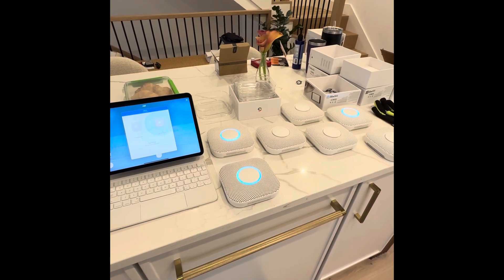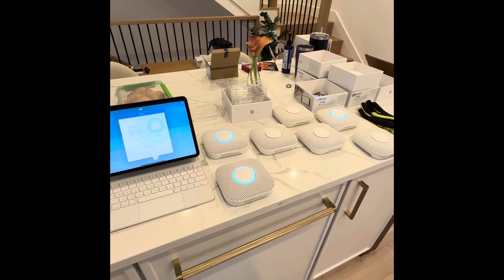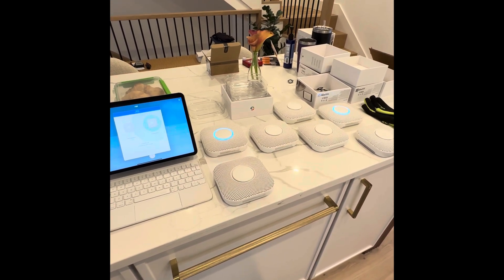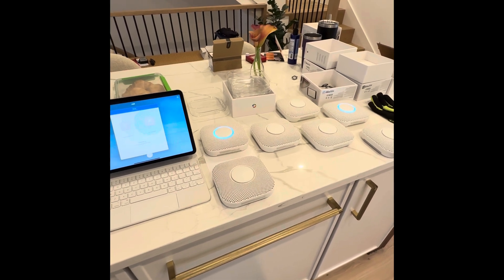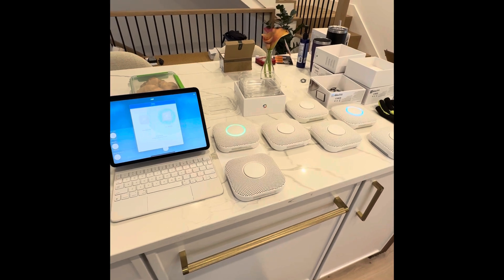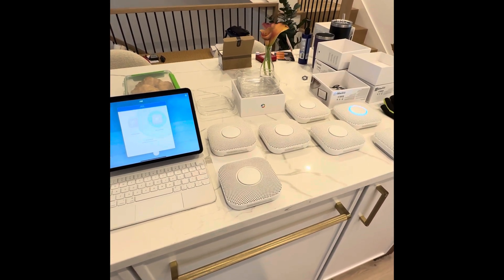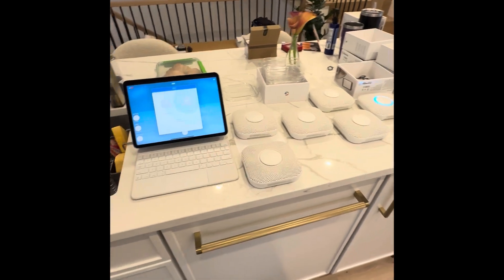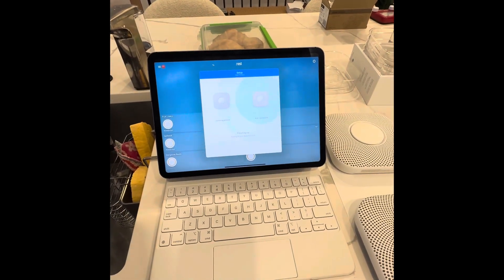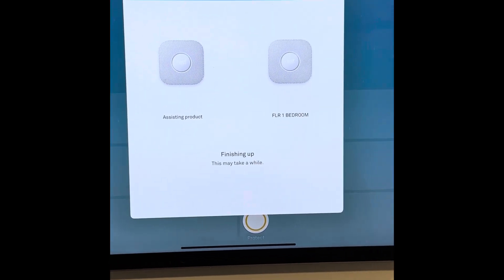You definitely want to set them up on a table like this before you mount them in their respective rooms. Even if you're too far from your Wi-Fi router for one of your devices, they can run off series with each other and help each other make a solid connection to the network. Once they're all connected, wait for the app to finish up. Again, patience is key.